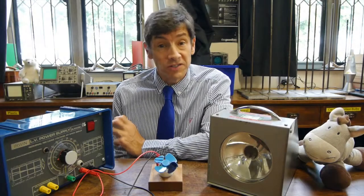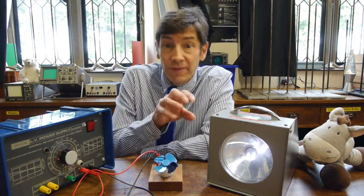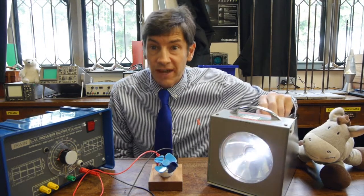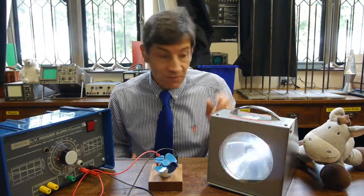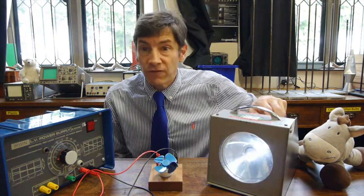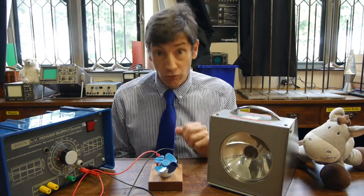I've got a Xenon flash tube stroboscope here, and I'll just turn it on. You might notice from the camera shot that it's flashing very, very rapidly. But if I turn the frequency down, you can see the pulses of light that it's giving — very, very short pulses. And what we can do is change the frequency at which those pulses happen. What we're going to do is shine them on a rotating object.